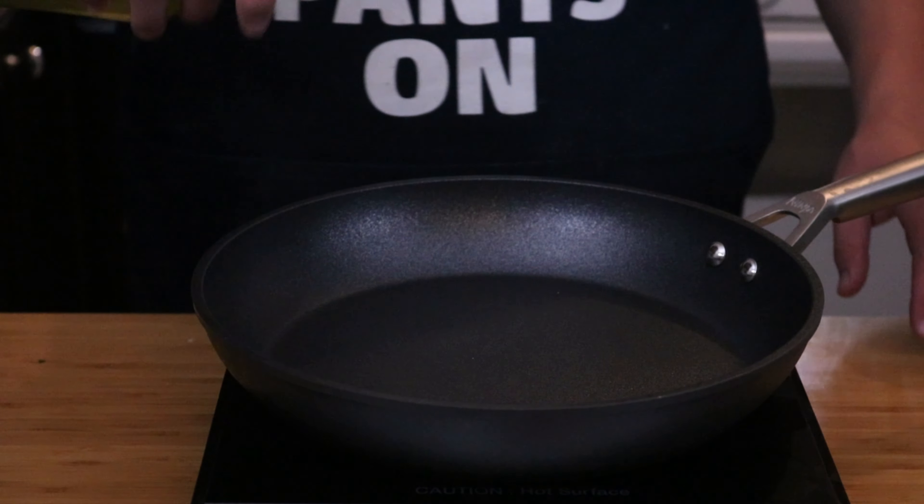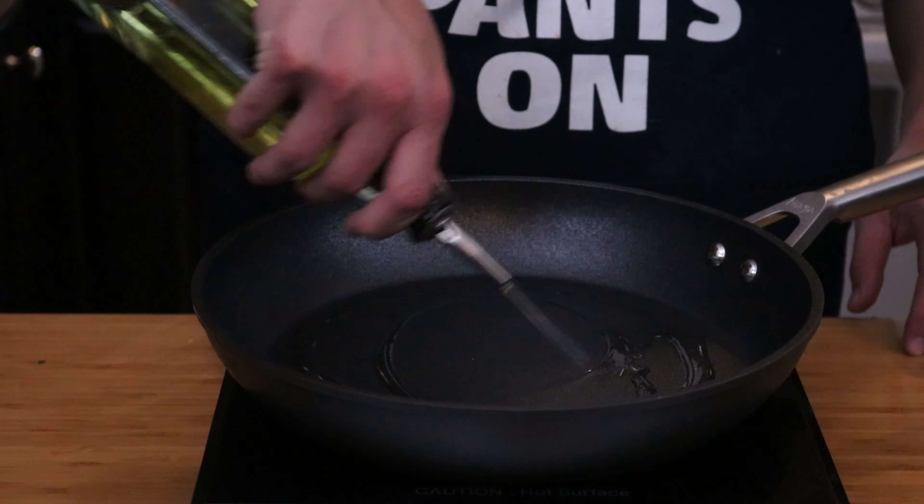In a pan over medium-high heat, we're going to drizzle a little bit of cooking oil. Give it a few minutes so it comes to temp — you want this skillet hot when you start cooking your chicken.